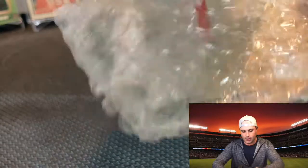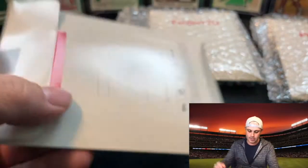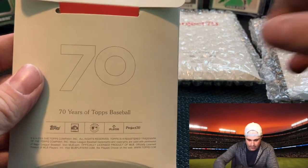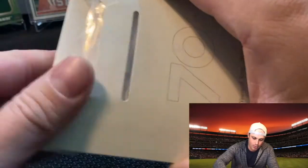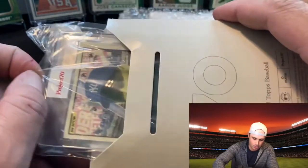Off to what we've been waiting for — the Project 70 opening. There are three cards, three different players. I don't know which one is which since it doesn't say on the pack, so it'll be a nice little surprise. You can get a one-of-one, a one-of-70, or a base card.